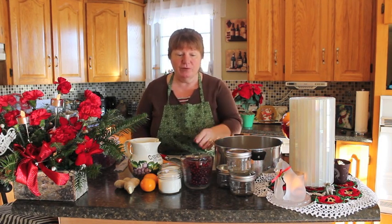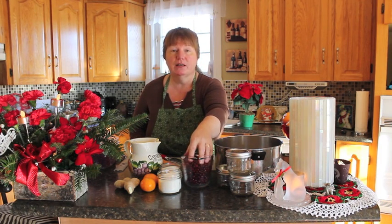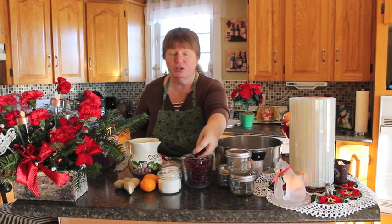Hi, welcome to Bonita's Kitchen. What I'm going to be doing for you today is Parcherberry Jam. Parcherberry is a local berry that we pick here in Newfoundland. These were picked this summer. I froze them and now I'm going to use them for my Christmas jam.